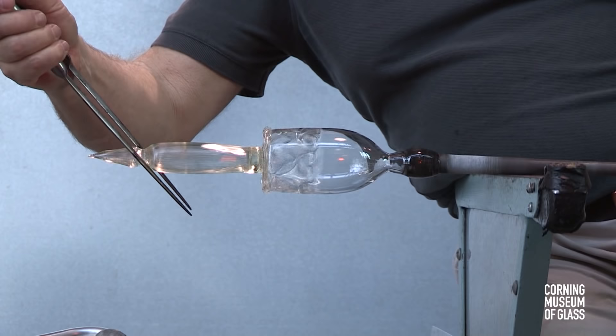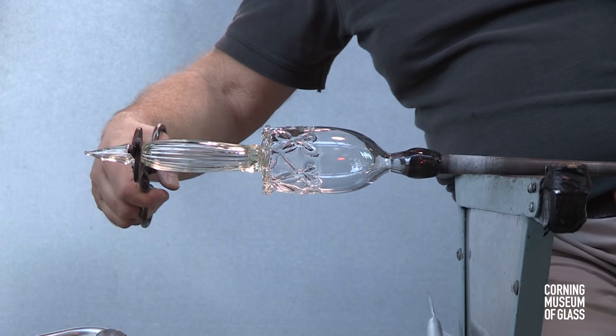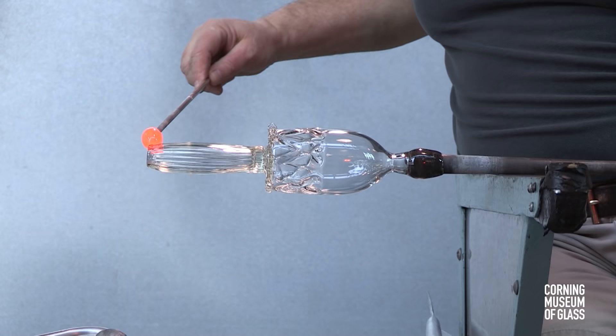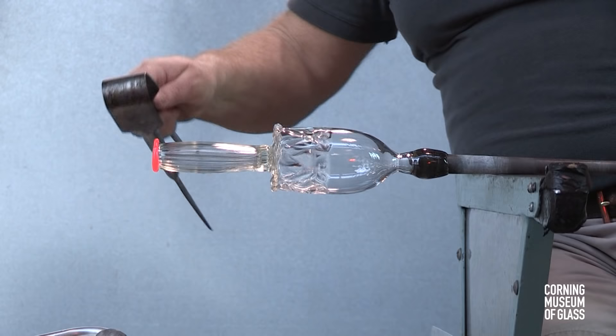A constriction is formed near the bottom. Here the excess glass will be broken free, and a hole formed. A small gather of blue glass is trailed onto the edge of the foot and tooled to become a flat band.